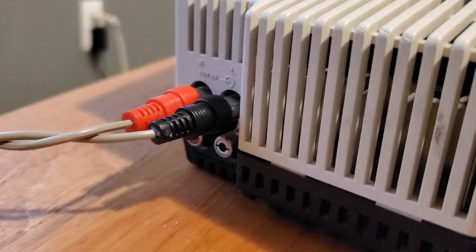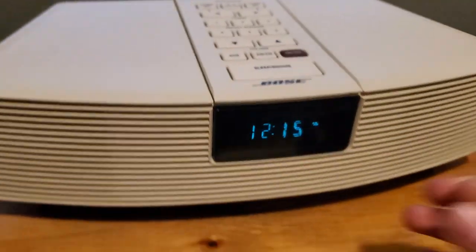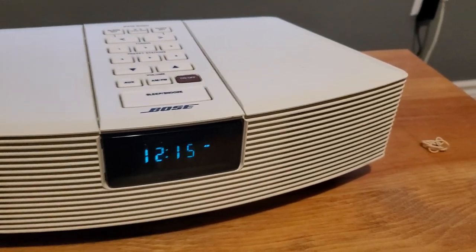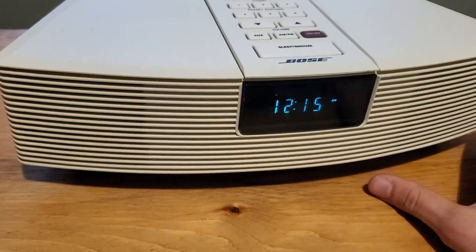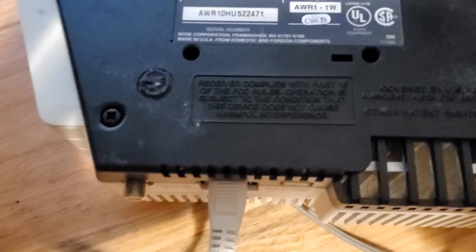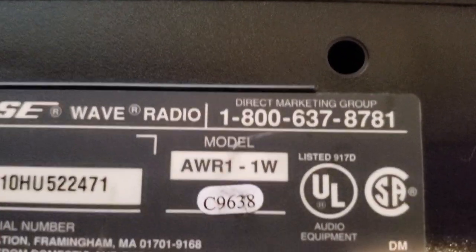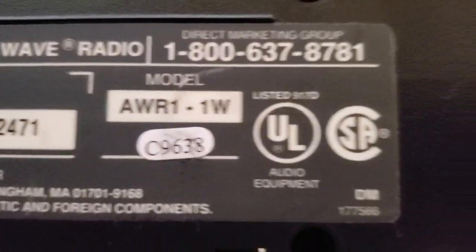I'm using it for music so I don't get copyrighted, but I will play a little bit of the music on the radio. A little story — I got this at work for a pretty good price and I bought it for a family member. Let's take a look at the bottom.